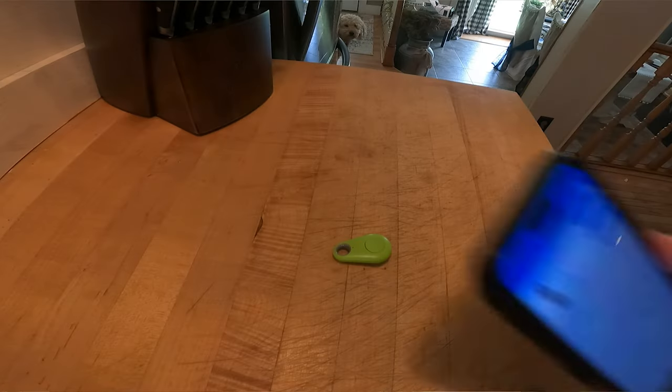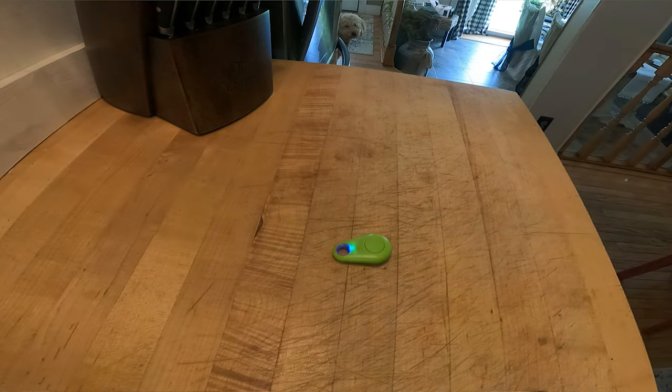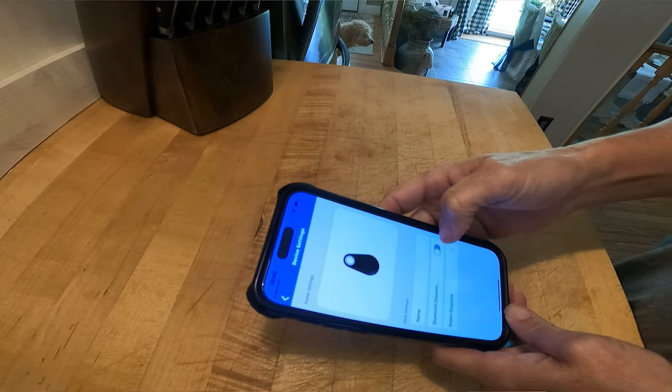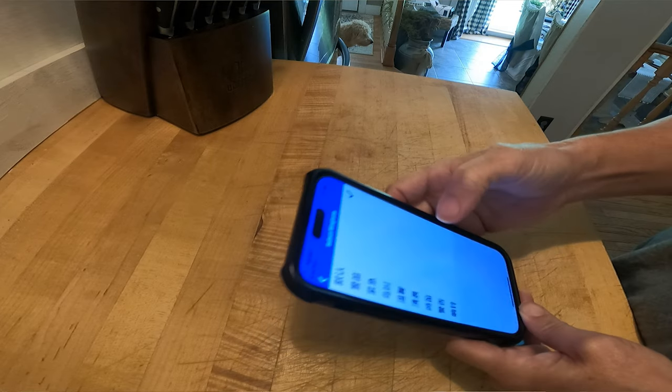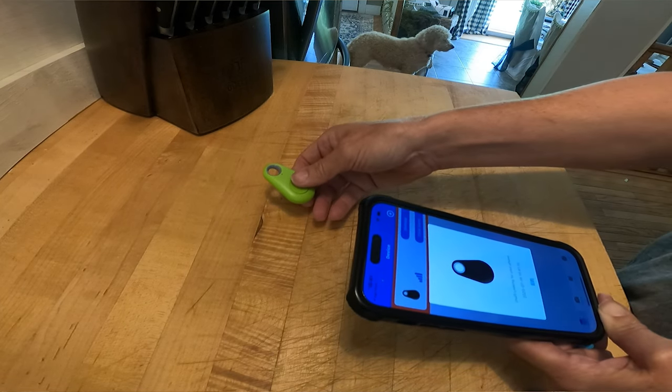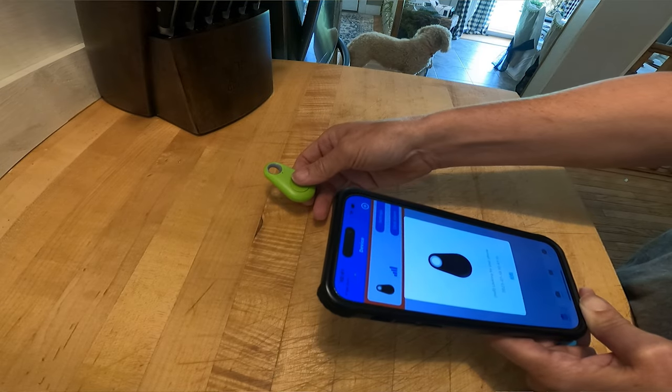These were super cheap — little things you can put on your keys or different items so you can find them when you lose them. They're like 89 cents a piece. You have to download an app, and I wasn't a fan of the app because it was kind of in Chinese or Japanese or something, so some of the stuff you don't know what it says. But it does work. If you get the app on your phone and press find, this will beep, and you can even press it to find your phone as well — so it's a dual thing. It worked, but I don't like the app.